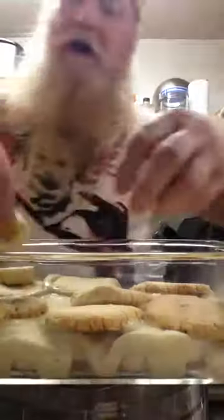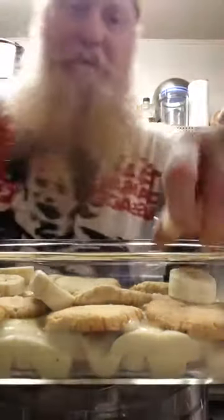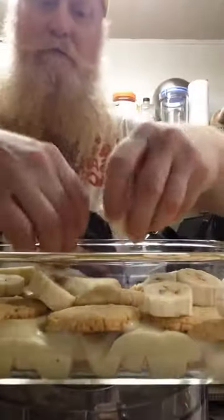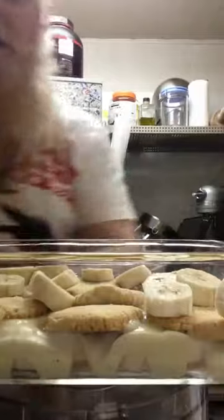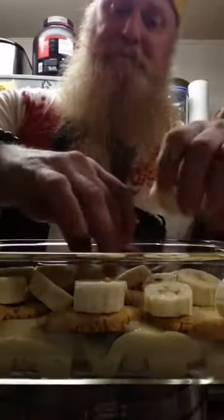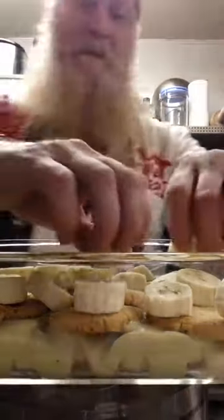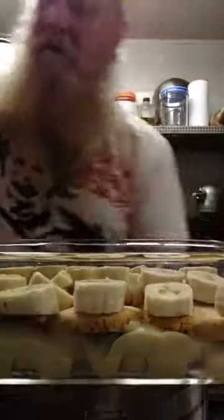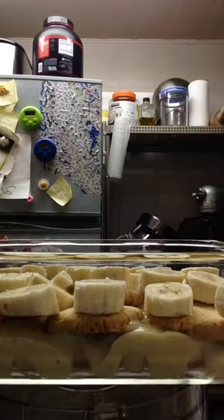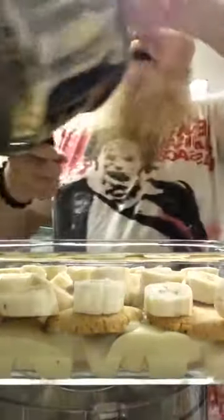Then, of course, it's called Nanner Puddin', so here comes some more Nanners for you. I'll tell you, the thing that I'm going to hate the most about making this — I've got to wait four hours for it to chill in the fridge before I can eat it. But that's okay. Because in about another hour, a little Nanner for the chef, I've got some studio time set aside. I'm just going to go practice the drums for about two hours. And when I come back, this should be just about ready for me to eat.